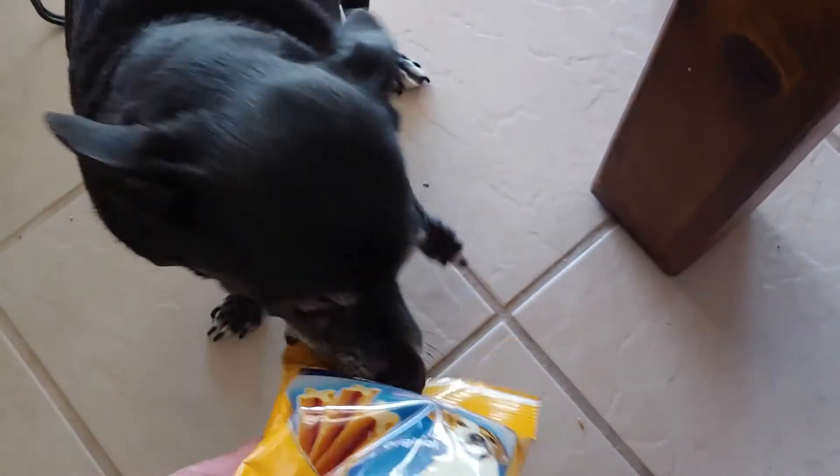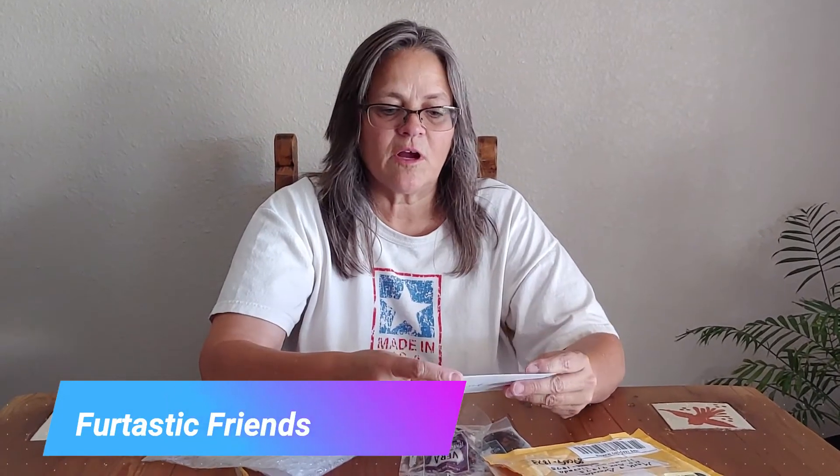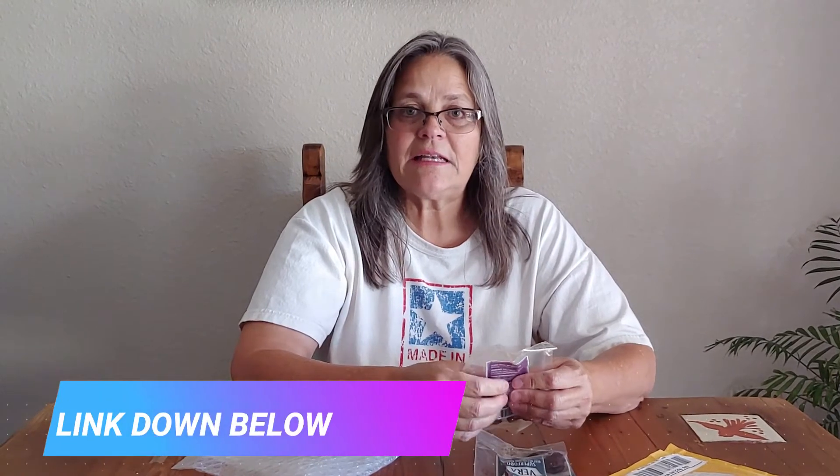Yeah, I see that, boogers. Hi Daisy girl! Thank you so much Furtastic Friends — I just appreciate that, and the dogs definitely appreciated it. If you guys don't know Furtastic Friends, go on over to her channel — she's Kitty Loving Kitty Kisses and she does crafts and cooking too.